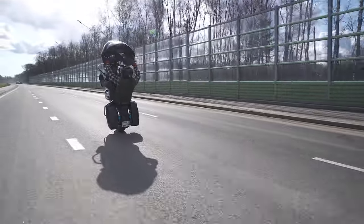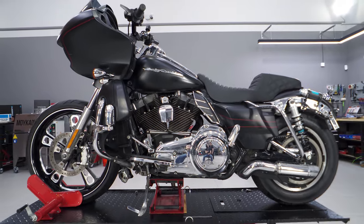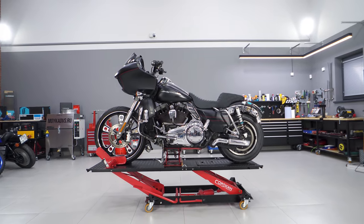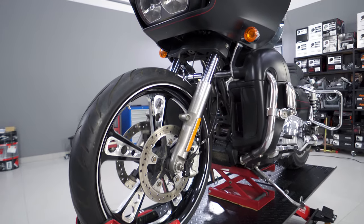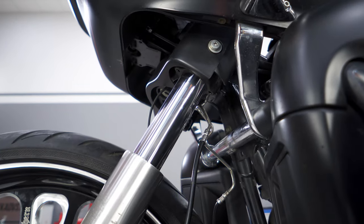We have installed a 23-inch front wheel and 2-inch longer fork tubes with Legend fork cartridges on a Road Glide Special to make wheelies easier. This setup requires longer brake lines. It is impossible to relocate the OEM brake lines due to their rigid metal sections, so we are going to make new ones.